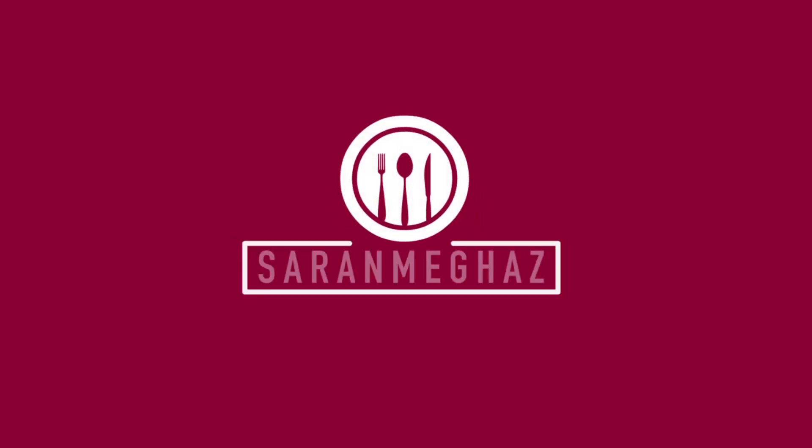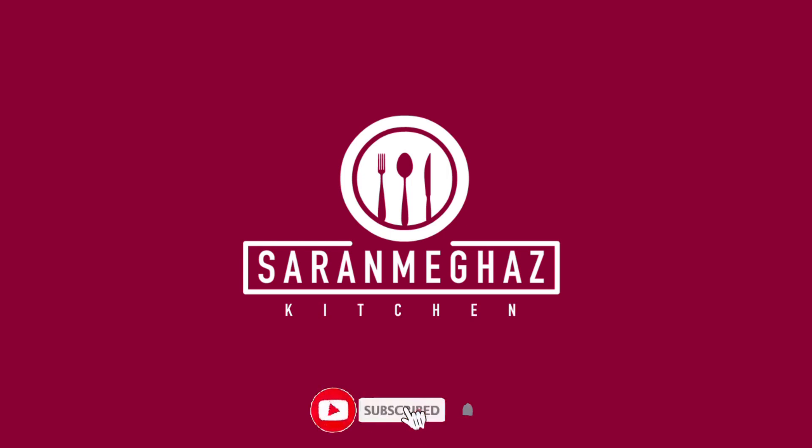Hi friends! Welcome to Saran Meghas Kitchen. Subscribe to Saran Meghas Channel and press the bell button.